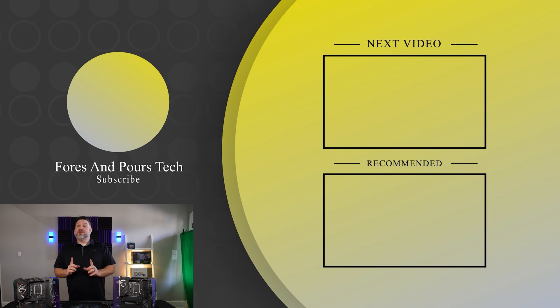Hey guys, if you enjoyed that video, don't forget to check out one of these. Make sure you like, subscribe, check out some of our other content. And as always, thanks for watching.